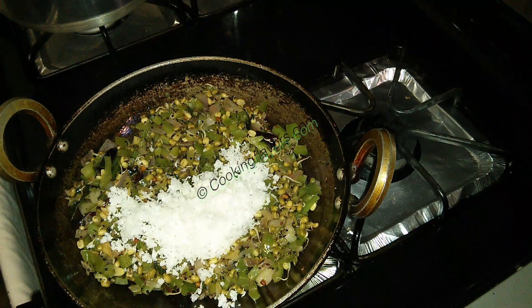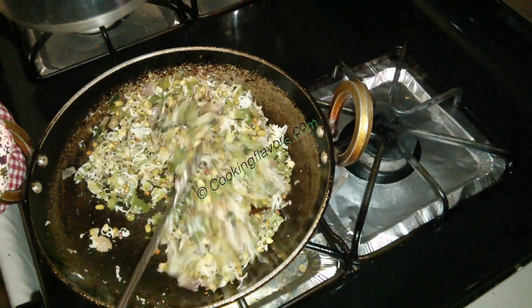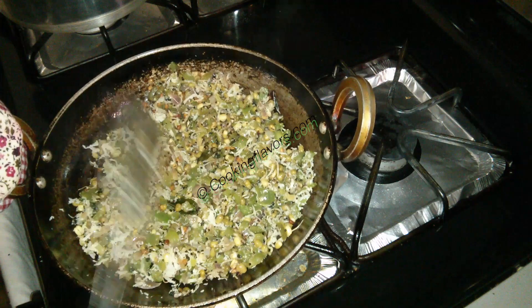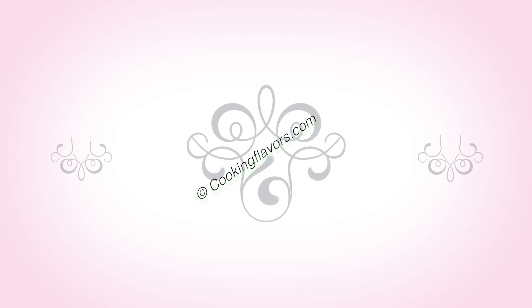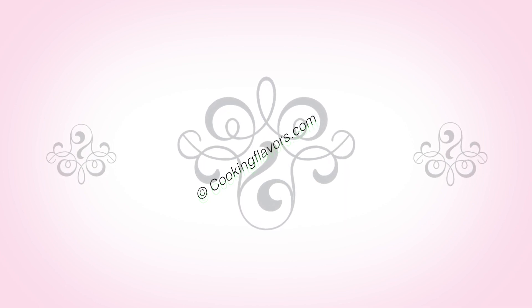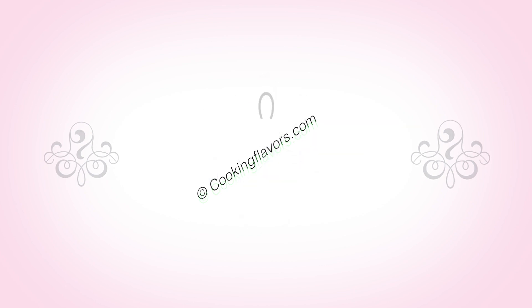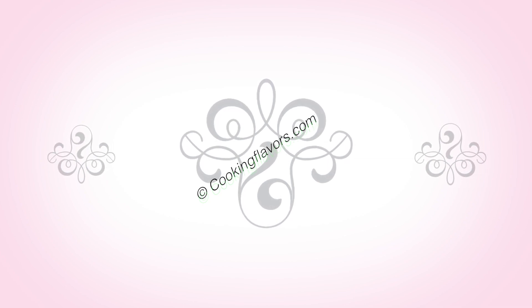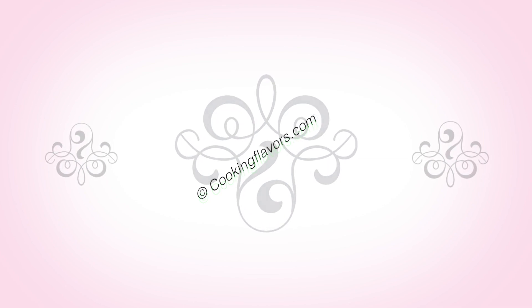This is a very simple stir-fry like any other stir-fry. Just the combination is a little different, which makes it yummy and tasty. Do try this recipe and give us your feedback. Subscribe to our YouTube channel and give us your comments and suggestions. If you are new to our YouTube channel, welcome and happy cooking. You can also visit us at cookingflavors.com and follow us on Google+. Share our videos and give us a thumbs up. Till we see you again with another new and interesting video. Thank you.